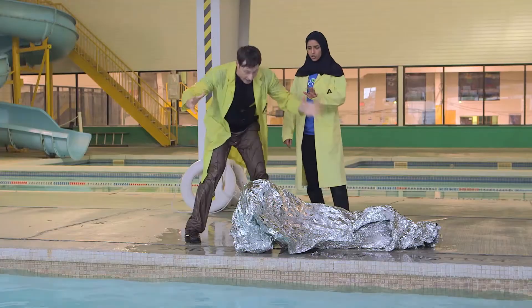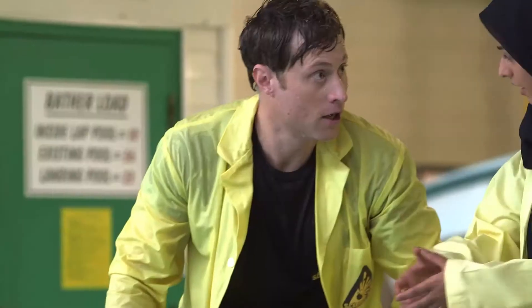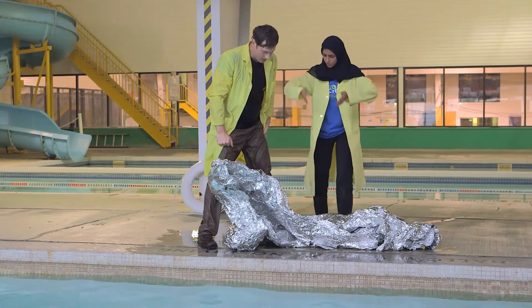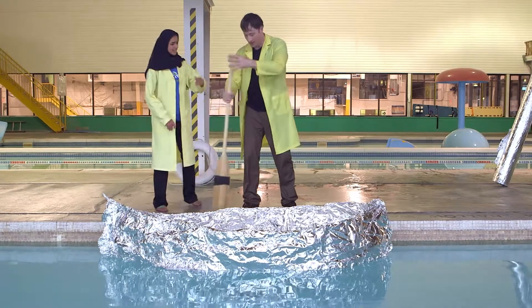I think if we make it look more like a canoe — because canoes float — if we make it look like a canoe, it'll work great. No, no, no, Phil. We need some support. If we add a couple of structures in between, then we add support to it. Let's make a boat like I want to make and a boat like you want to make, and we'll see whose is the best. All right, here we go.